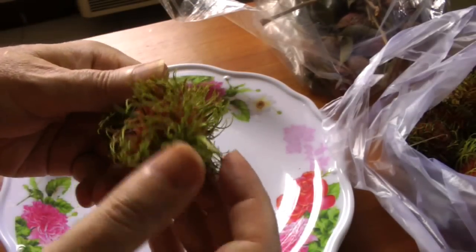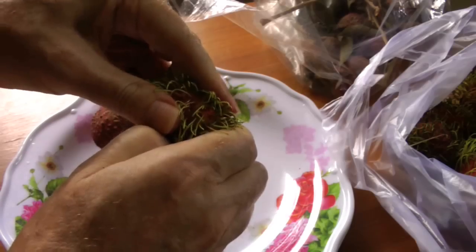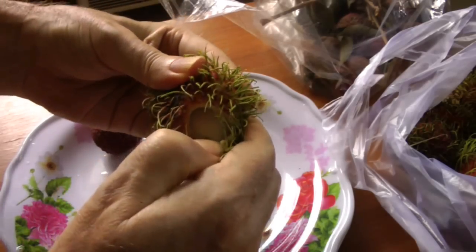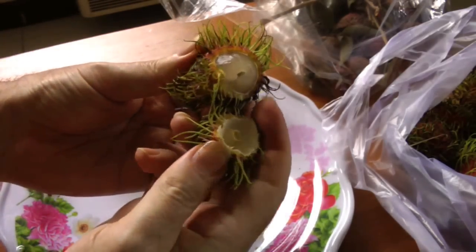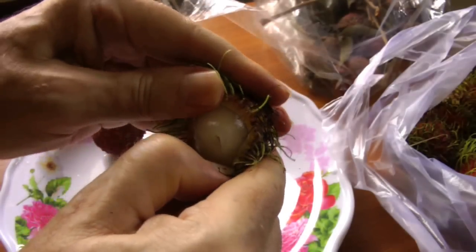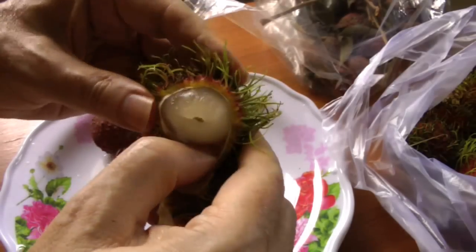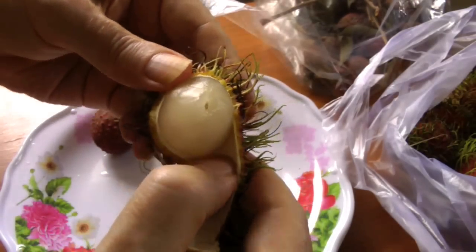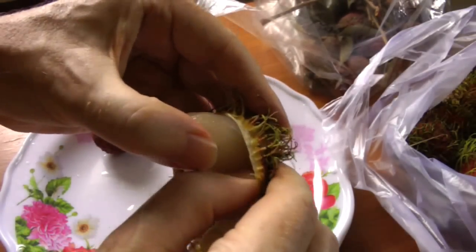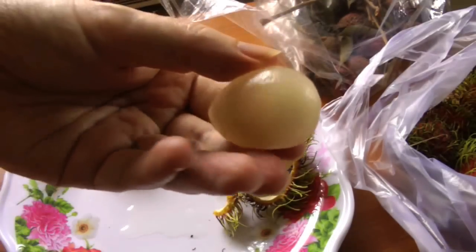Peeling a rambutan is actually quite easy — just stick your thumb in and pull a piece of the skin out, and it comes open like that. It has a very thick skin, but it comes off quite easily. And there you have it — one rambutan.